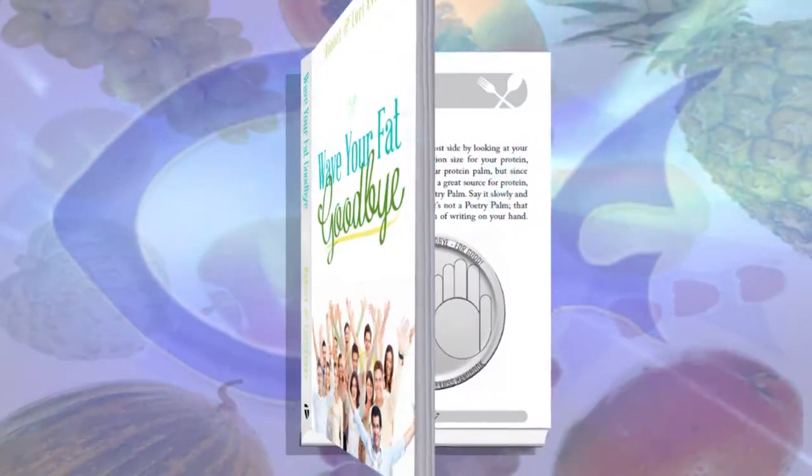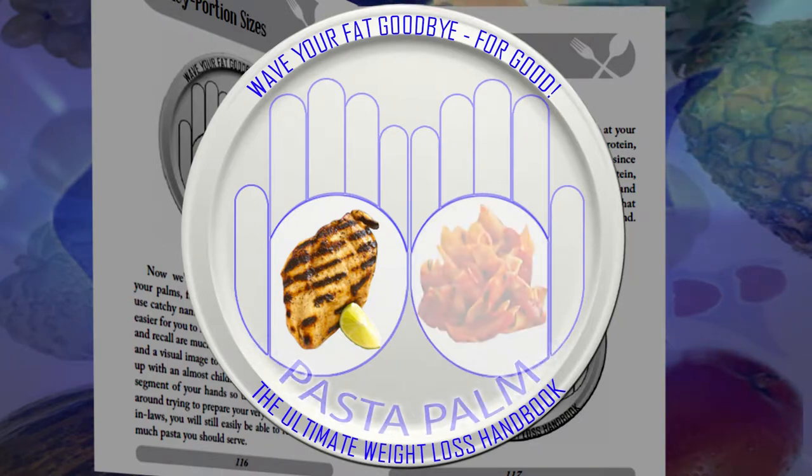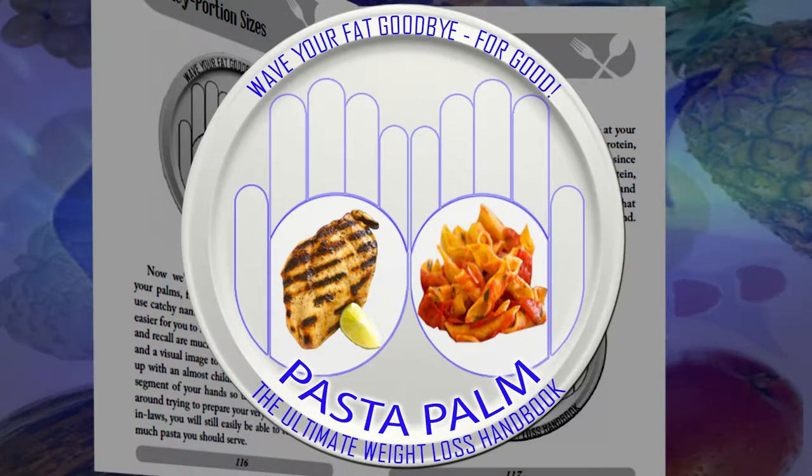We covered your right thumb. Now let's look at your left hand, starting with your palm. This is the portion size of your protein — since chicken and turkey are such great sources for protein, we call it your poultry palm. Over to your right hand palm — this is the portion size for your grains, so we call it the pasta palm. Your palms are the perfect size to control your portion sizes for both grains and protein. You don't need an entire plate of spaghetti or a piece of chicken the size of your arm. Poultry palm and pasta palm.